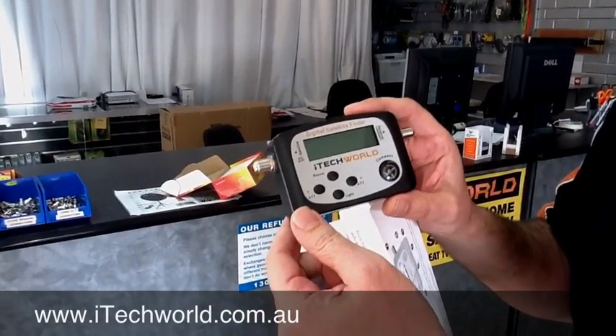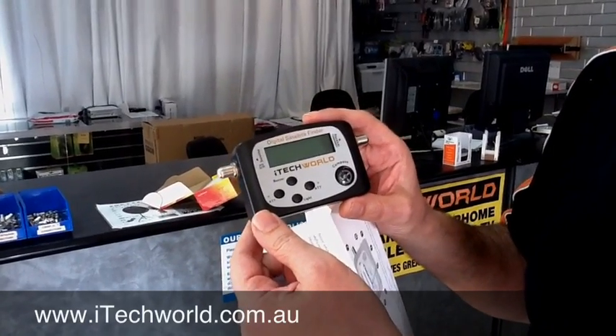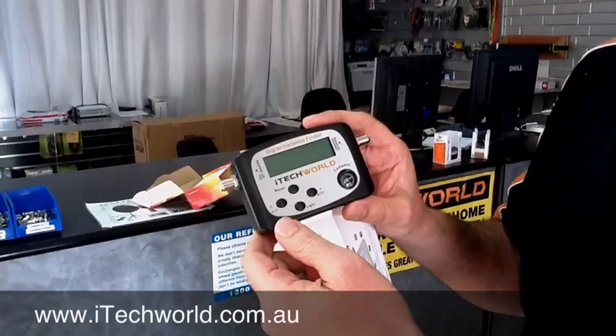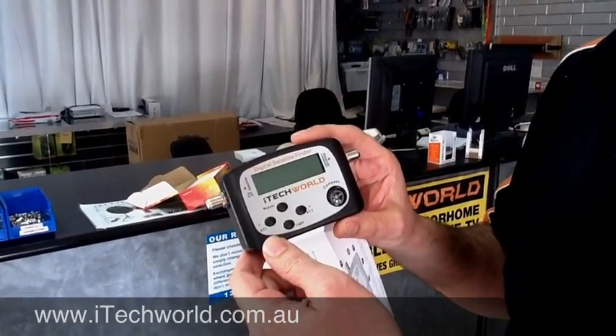This unit will actually get its power from the satellite receiver. So, as long as your receiver's not in standby — you've actually got it turned on and the LNB settings are correct — then your actual meter will power up. So, we'll go outside now and get one of these going for Optus C1.